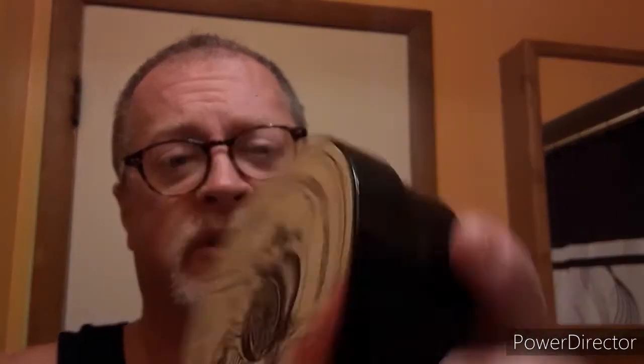Howdy y'all. Today is going to be an unboxing from Maggard's Razors. I've already opened it so I know what's in here — it is the Southern Witchcraft and AP Reserve Grave Fruit. The reason I opened it is I want to check some things out. There are no ingredients on here whatsoever, and I would also like to see what type of base it is. I think that's something everybody should be doing moving forward.